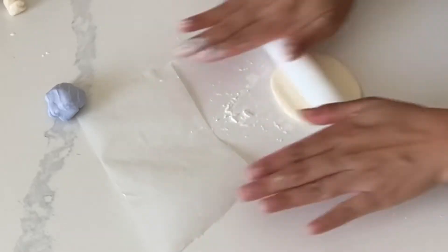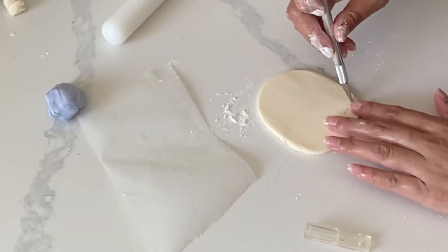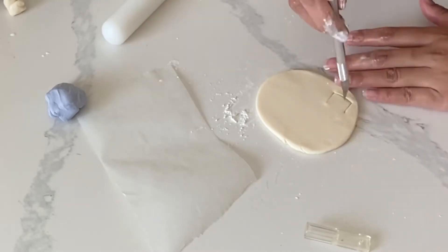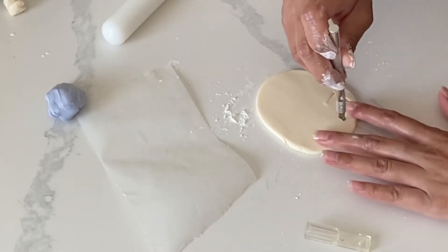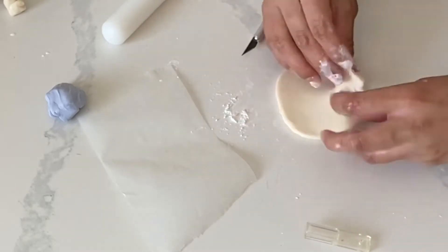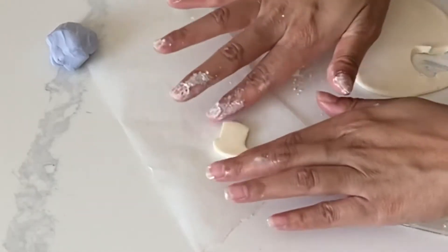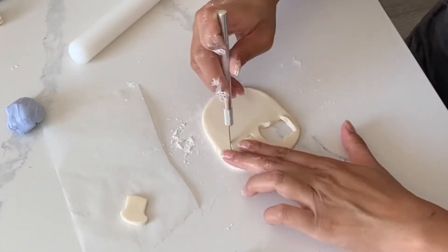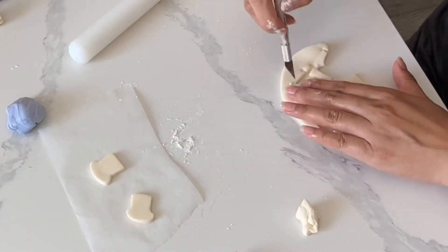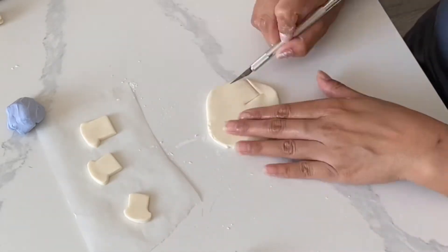Now for our fondant toast toppers. I dyed this fondant a very pale yellow. Today I'm using Satin Ice, which is the fondant I normally use, and I added just a hint of cornstarch and a little bit of shortening — I don't know why but this just gets the perfect consistency for me. Once you cut out that toast shape you want to make sure the edges are nice and smooth, so go ahead and take your finger and just dab along that edge. Small pieces of fondant like this will dry very quickly so you don't need to worry about letting it set for very long before placing it into your cupcake.